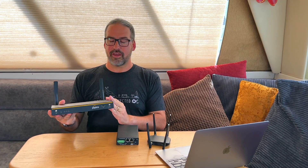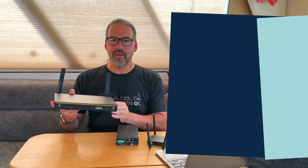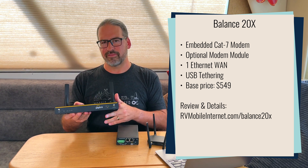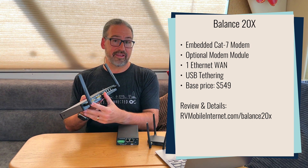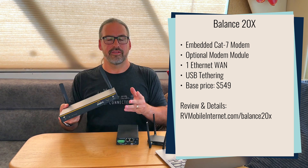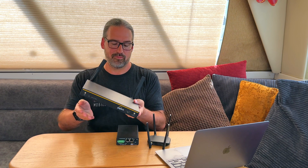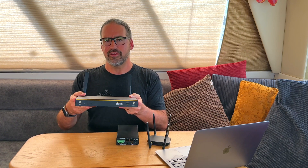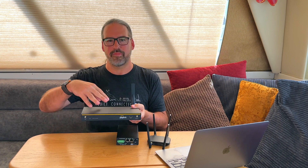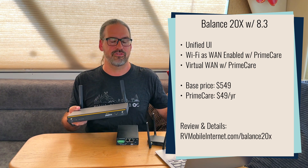One of the biggest, most exciting changes in 8.3 applies specifically to the Balance 20X router, which has been one of our top picks for a while. It's got built-in low-end cellular, a module slot for a second cellular going all the way up to 5G, lots of Ethernet ports, and a USB port for tethering. It starts at $549 for the Cat 7 version and is a very value-priced device. However, it had major downsides: the user interface was based on PepLink's office UI, not their mobile UI, so it was difficult to manage and didn't match any of our documentation or tutorials.